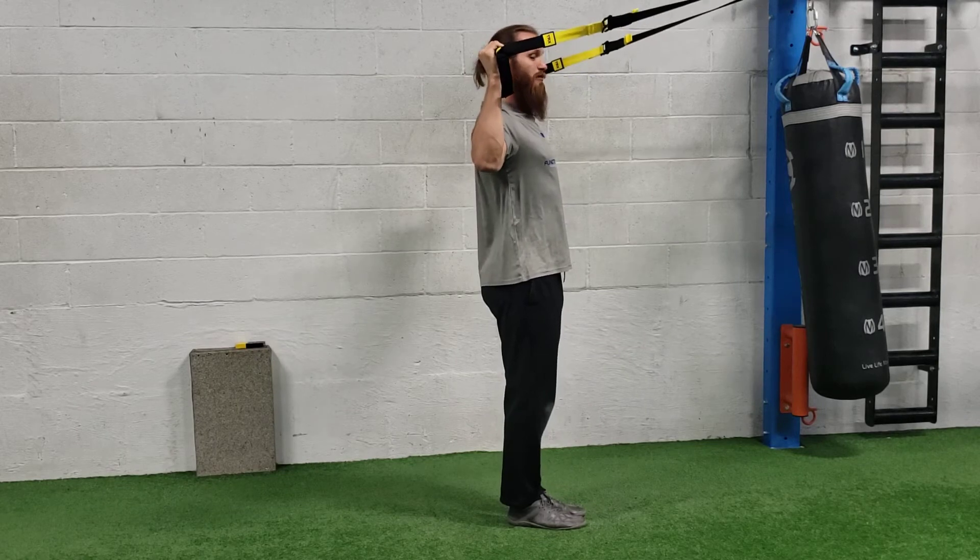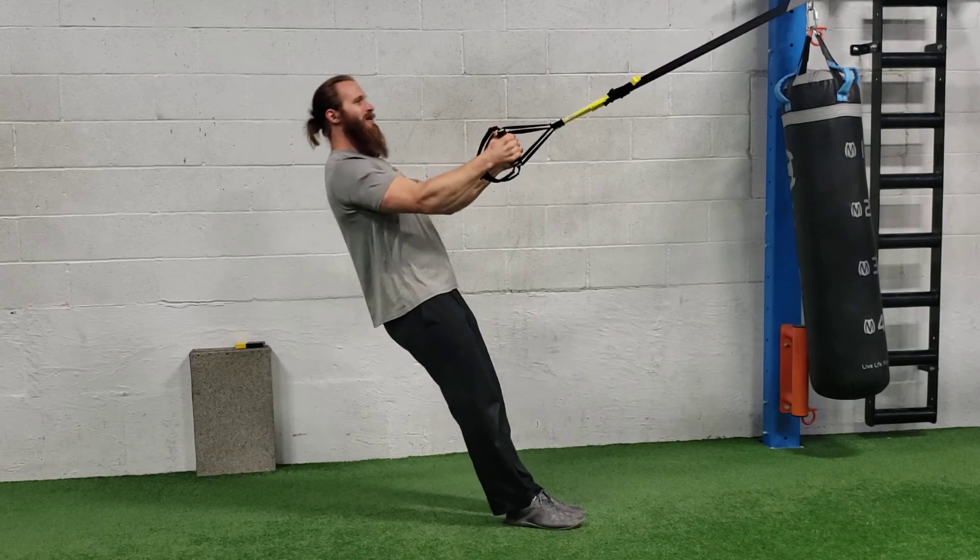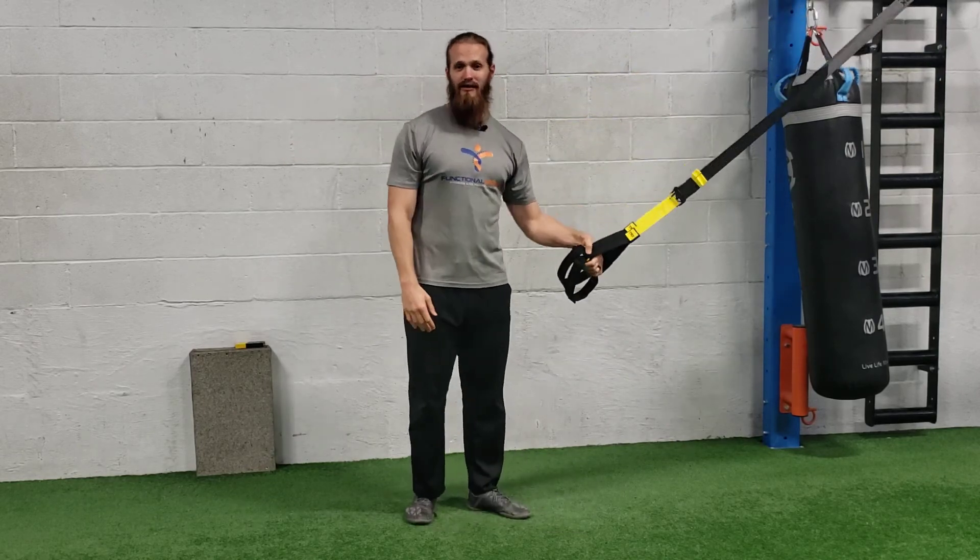Squeezing those shoulder blades nice and tight, making a W — your head being the center of that W. Then rotating back to position, nice and fluid with the motions. That's how you do a TRX W.